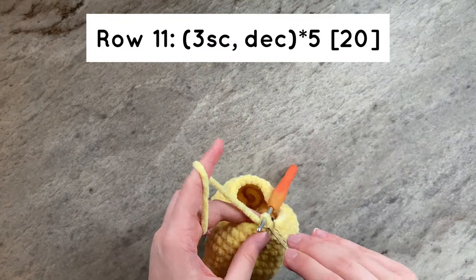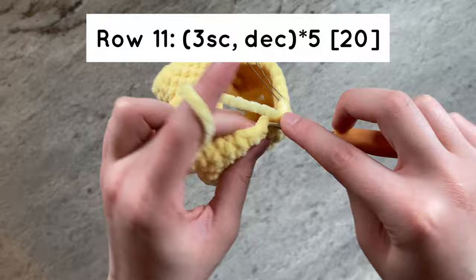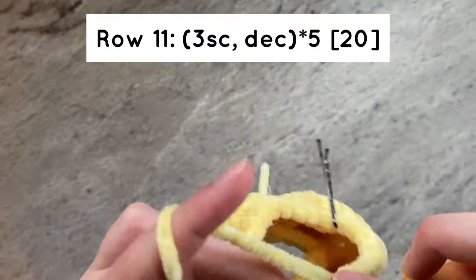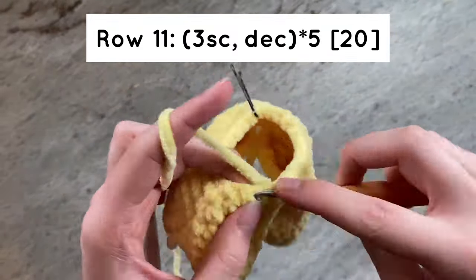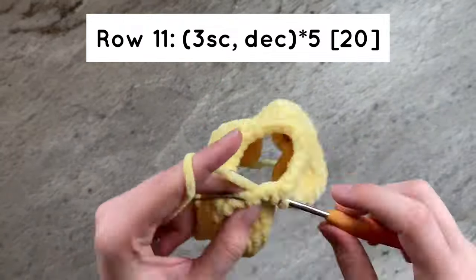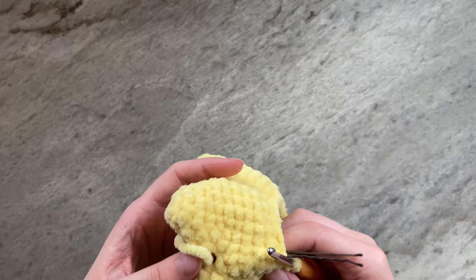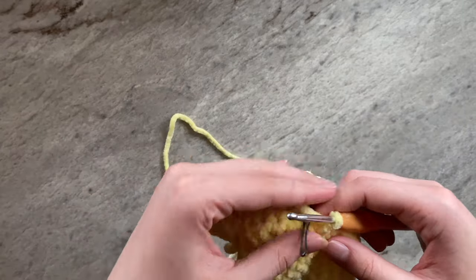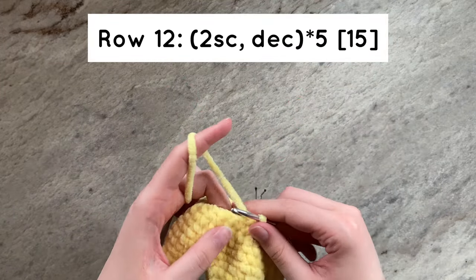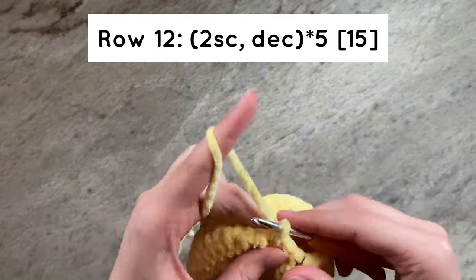For row 11, we will do 3 single crochets and then a decrease 5 times — there should be 20 stitches by the end of the row. Do not worry if it starts to form a dome-like shape; we are making a rather chunky amigurumi star, so this shape is completely normal. For row 12, we will do 2 single crochets and then a decrease for a total of 5 times. By the end of the row, you should have 15 stitches.